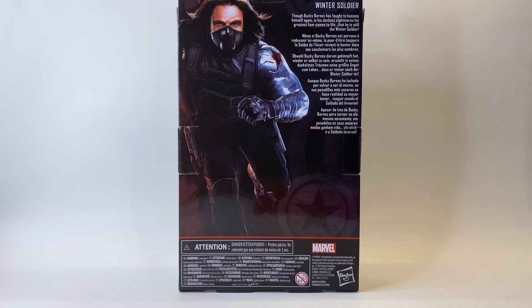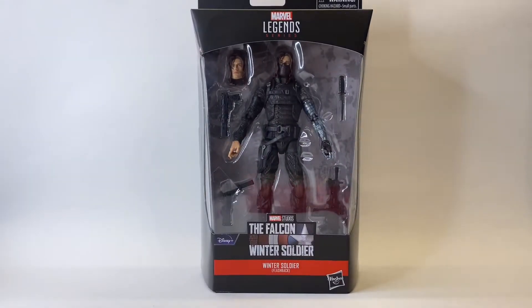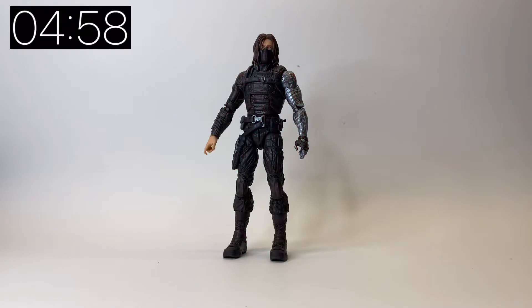This one dropped in stores just before Christmas and I was very eager to pick it up and compare it to the earlier release from the Mandroid wave. So let's jump straight in - here he is out of the box.